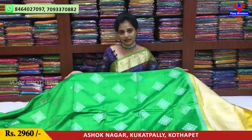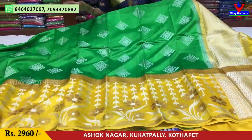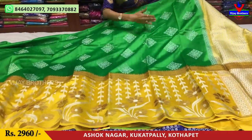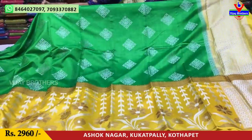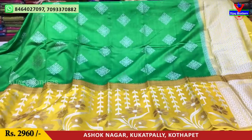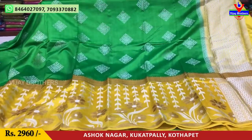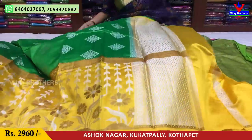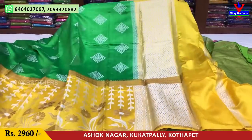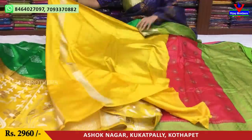Without borders, the shoulder part is totally in green color with a yellow color border design. There is variation in yellow and green color. This saree costs 2,960 rupees. The pallu has silver zari with a wavy design in yellow color, and the blouse is also in yellow color.